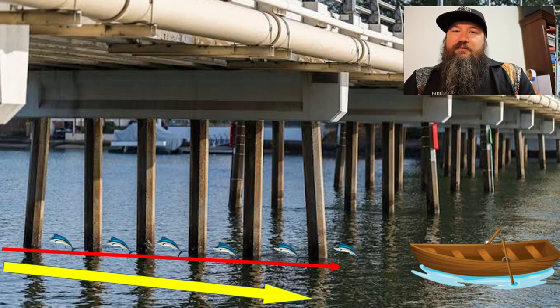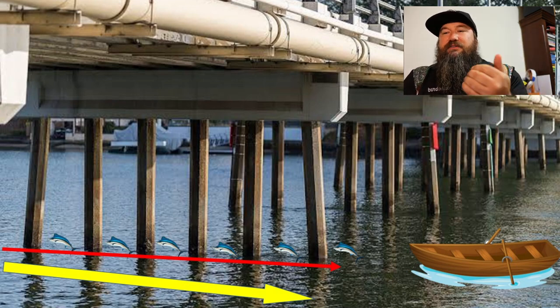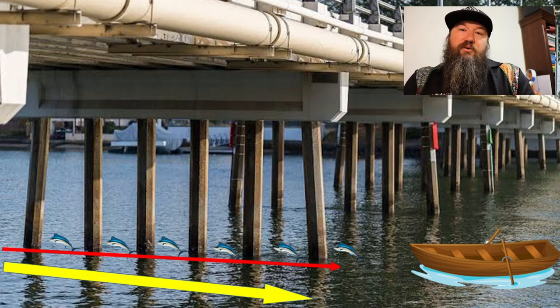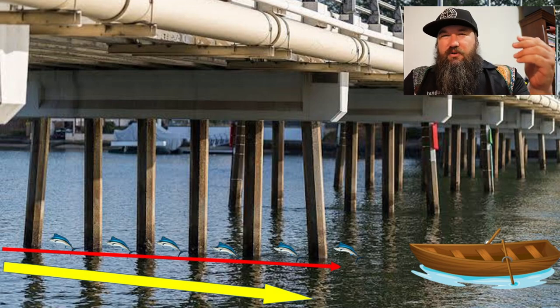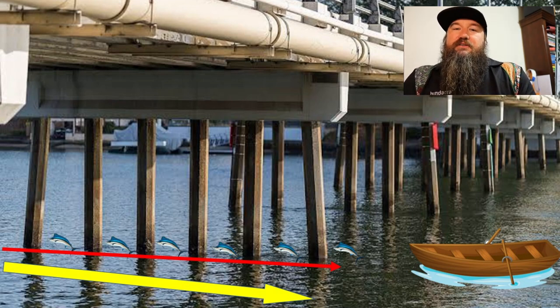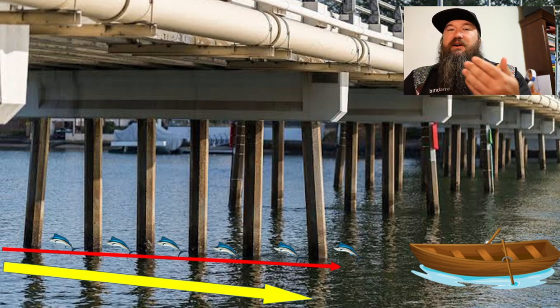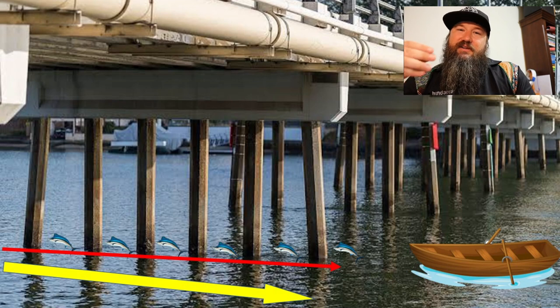The reason why current and flow is so useful is because when we've got structure — in this case bridge pylons — the current or our sushi train is pushing bait past that structure. But as the water goes past, it creates back eddies in behind the poles of the bridge. So as the water pushes past those bridge poles, it swirls around the back and creates what we call a back eddy. That back eddy is like a little booth at your sushi train — a fish sitting in that back eddy doesn't have to swim against the current. It's easy for it to sit there while bait gets washed past, and it can just pounce out and grab it whenever it wants.